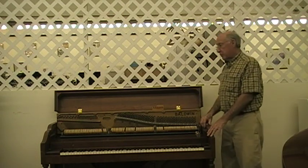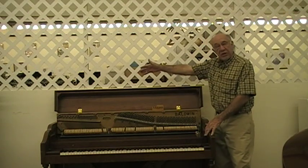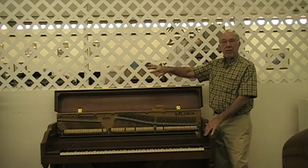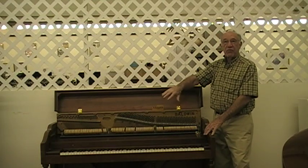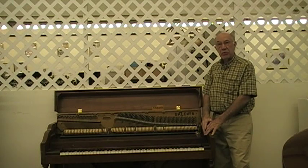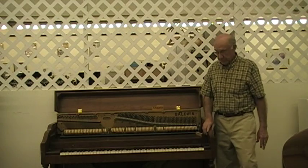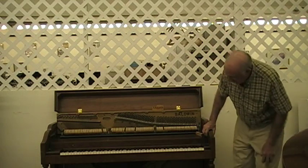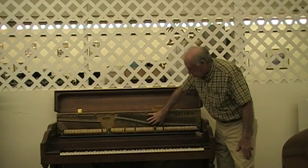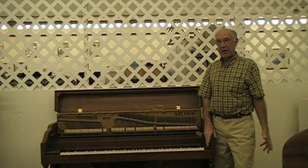Then you have other problems which could be major with a used piano. The soundboard in the back may be cracked. It may have lost its crown, and therefore you won't get a good sound out of the piano. Or the strings may be really old and rusty — they get tubby after a while and have a very poor sound. The action sometimes needs an awful lot of work. Then there's that plate that I showed you here, which holds the piano together. If that cracks, the piano is just absolutely useless. You never know what's going to happen with that.